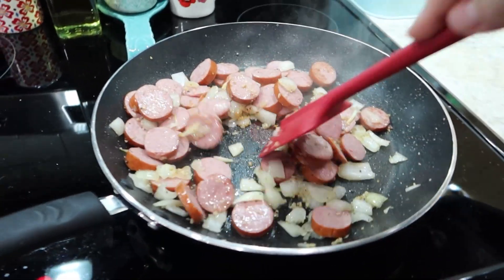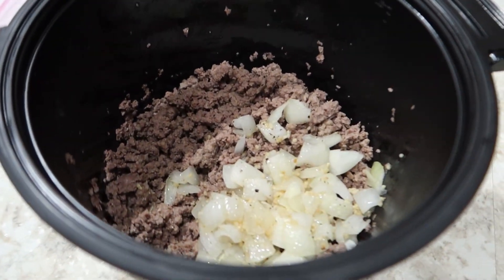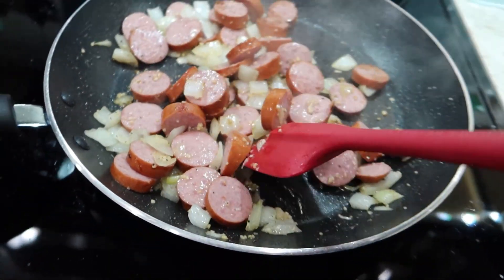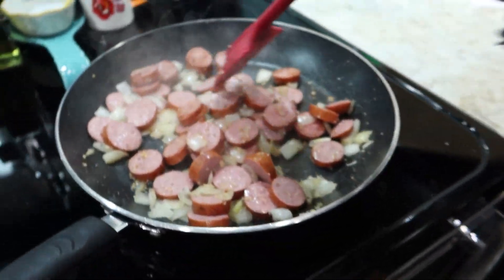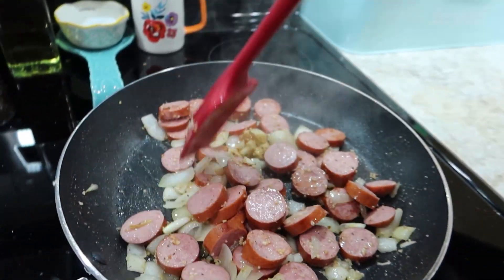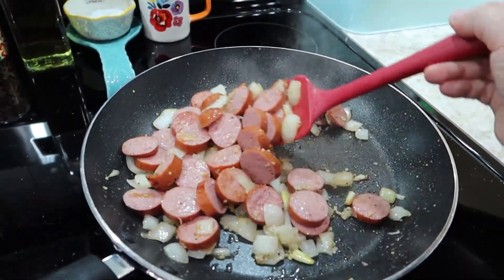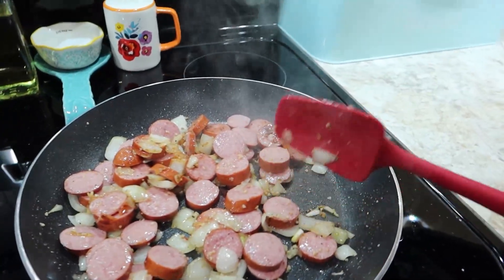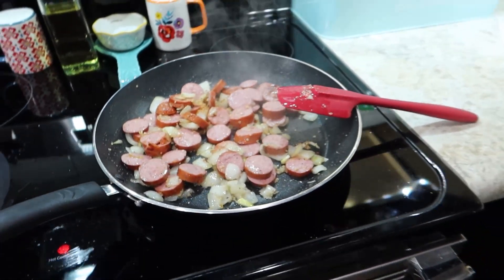I sauteed two onions with garlic, salt, and pepper. I took half of the onion mixture and put it in with some ground beef, and I'm going to season that a little bit and then add some pasta sauce. I also had a Kilsher Farms turkey smoked sausage. I'm going to add a little bit of barbecue sauce and saute it with the sauce. We'll have this for whoever wants it, and the knockoff beefaroni goulash sort of thing.